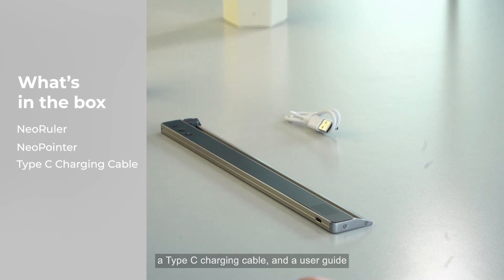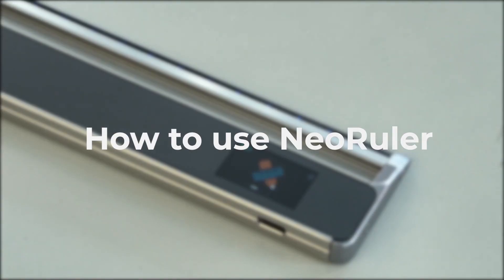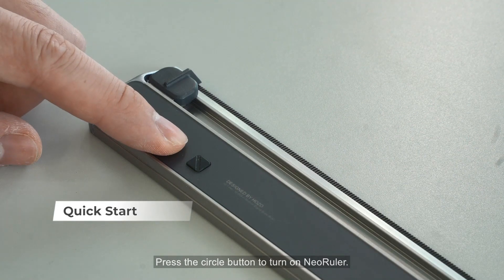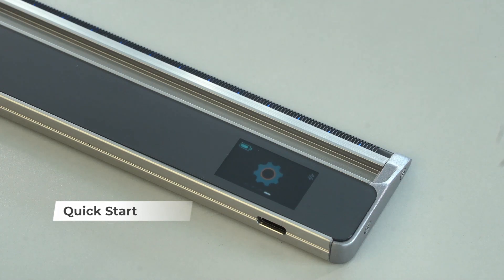Now let's see what we can do with it. Press the circle button to turn on new ruler, and here we have the main menu. Press the square button to switch between functions.